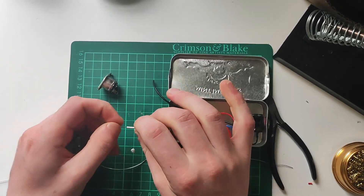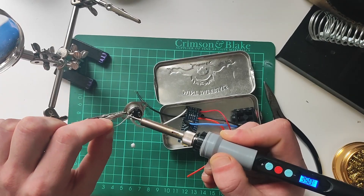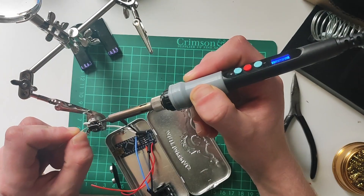Next, take the white wire that's connected to TX1 on the Arduino and solder that to pin 4 on the MIDI socket. Now take the Arduino's other black ground wire and solder that to pin 2 on the MIDI socket.